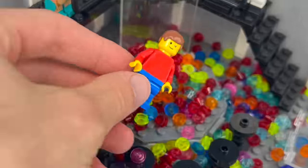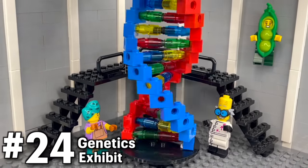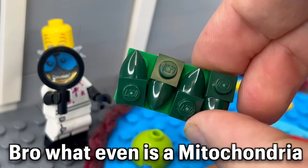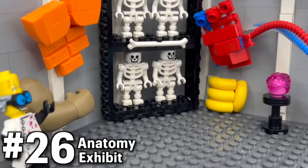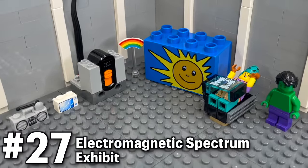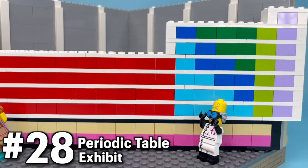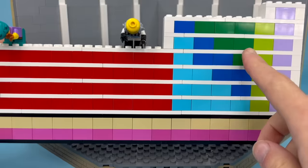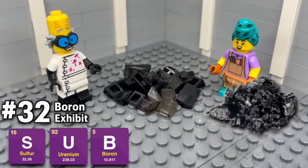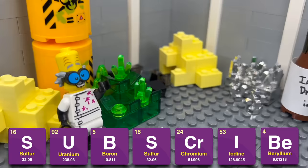We should probably move on to something safer. I stacked up a lot of small bricks and twisted them into some DNA for the genetics exhibit. Then we've got the parts of a cell exhibit, except I can't remember what the mitochondria does. This one is all about the human body, with all the different bones, organs, and muscles that minifigures apparently have. Bill wanted to make a periodic table exhibit — commonly mistaken with a picnic table exhibit. And even though we don't have time to build every element, I did make some exhibits for sulfur, uranium, boron, chromium with these really satisfying chrome pieces, iodine, and beryllium.